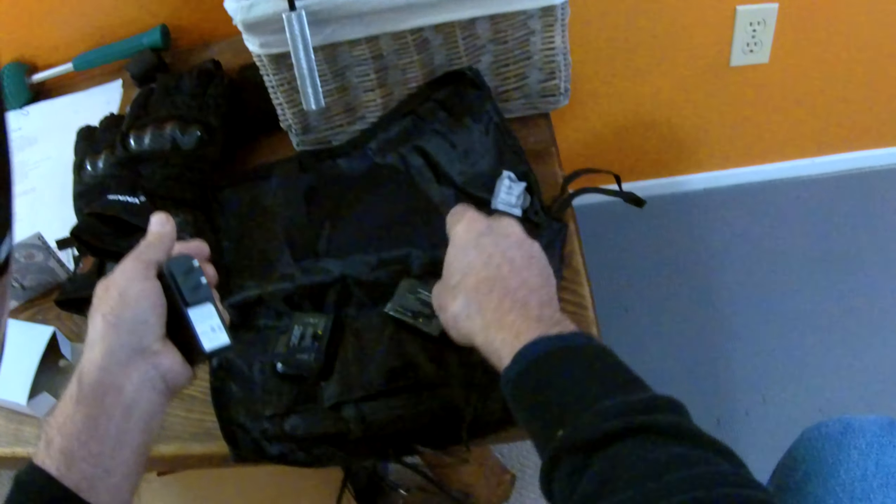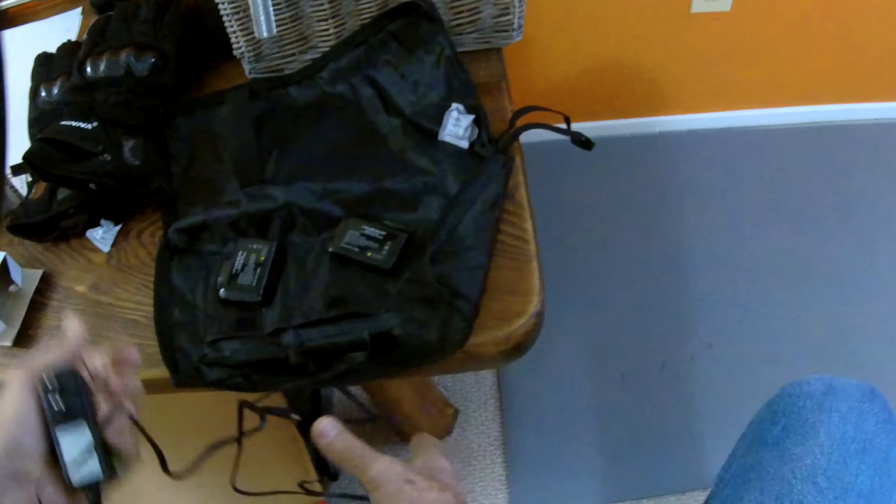Let's have a good look in the light. There's your controls — on/off, press and hold for three seconds, minus temperature, plus temperature, and battery life indicator. Some protection, some leather. On the thumb, a visor wipe — very nice. Leather palms. They fit good — these are extra large. And there's your pocket for the battery. Two batteries.